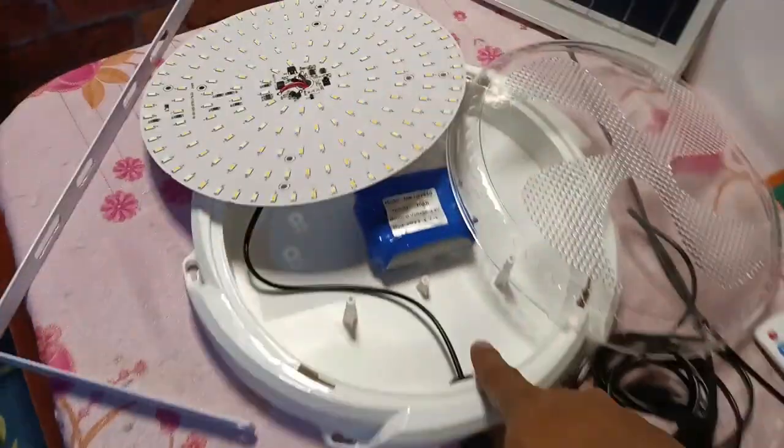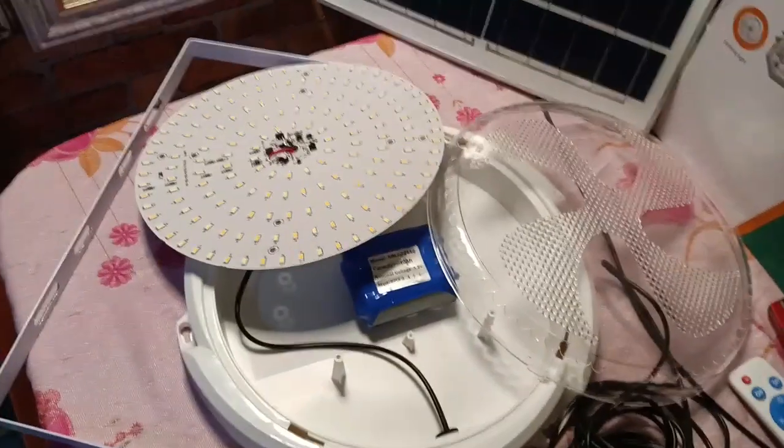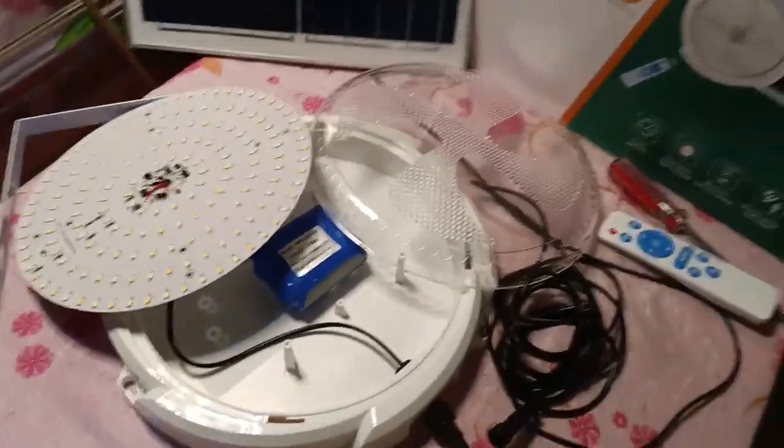May balak akong gawin — dagdagan siya ng battery para kahit 2 days walang kuryente o mag-brown out man, ay meron tayong electricity at ilaw sa bahay paggabi. Okay?